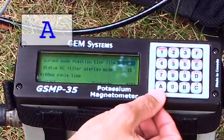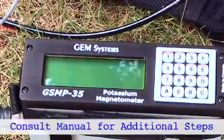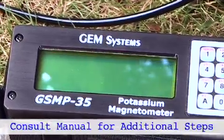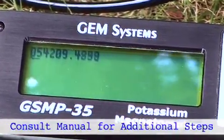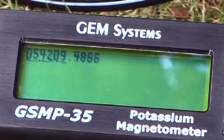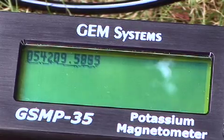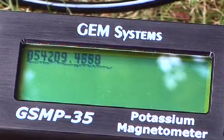Now we're going to move to A start and actually start the survey. For additional configuring steps, please consult your manual. As we can see on the screen, there's a text number being recorded along with the magnetometer data for this particular location, so this is acting as a base station in this particular mode.